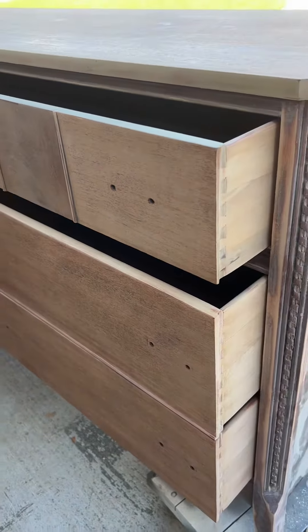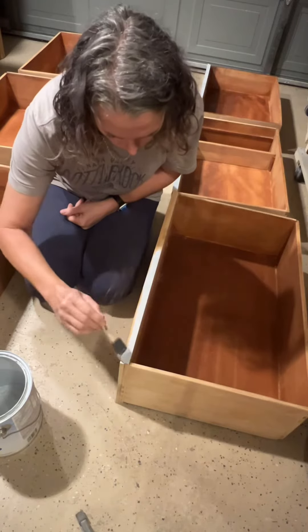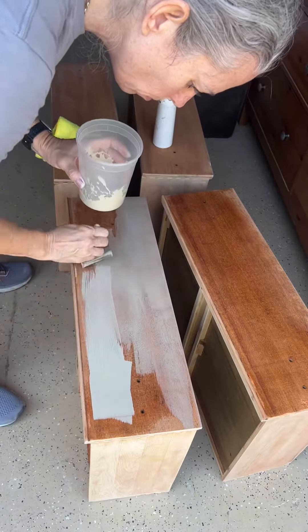Once I got all the drawers stripped, I went ahead and painted the tops of the drawers the same color as the body. I then washed the drawers in a tan color to tone down the orange.